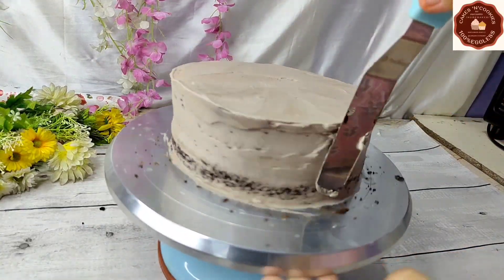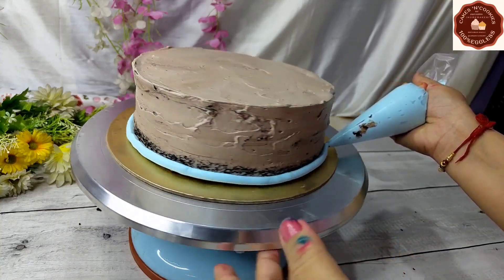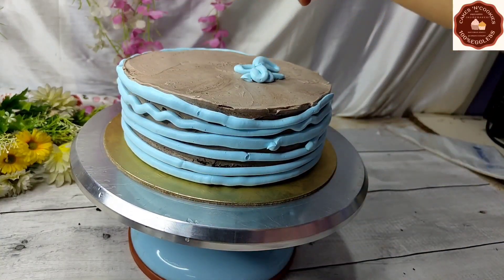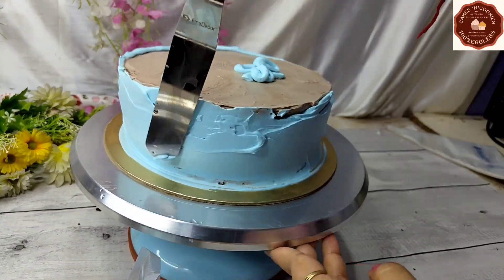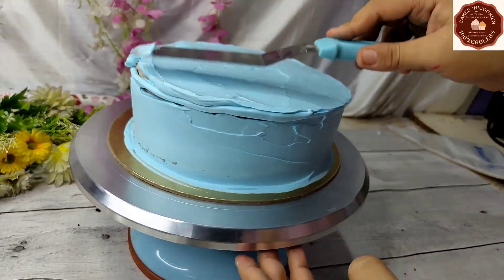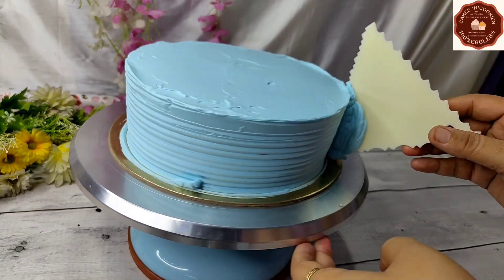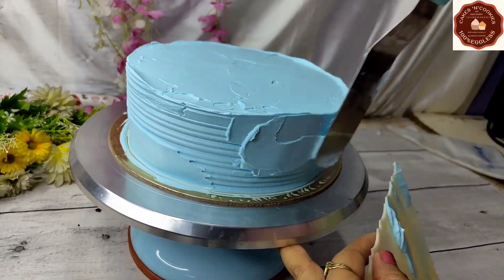Now we will put the cake on the cake board and place it in the fridge. We have now removed the cake from the fridge. The cream for the cake will be a light blue color. We will add gel color to it, fill it in the piping bag, and apply it on the sides of the cake. We will finish the sides with a spatula, then spread it on the top layer as well.